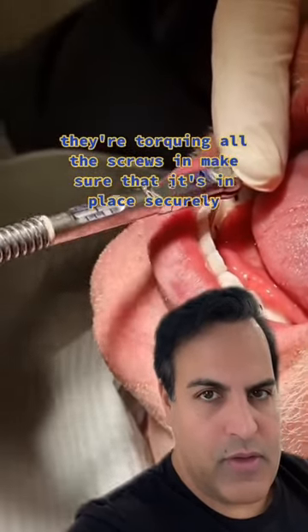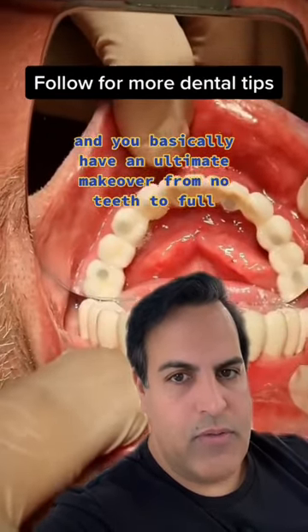They're torquing all the screws in, making sure that it's in place securely, and you basically have an ultimate makeover from no teeth to full.